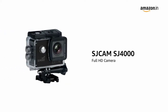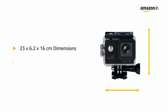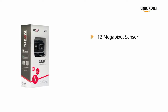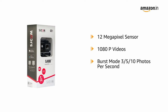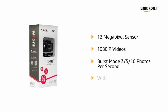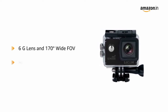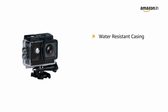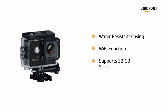Presenting the SJCAM SJ4000 Full HD Camera — dimensions 23x6.2x16 cm, weighing just 557 grams. It features a 12-megapixel sensor for crisp photos and 1080p video recording. It has burst mode at 3, 5, or 10 photos per second, wide dynamic range, a 6G lens with 170-degree wide FOV, a high-definition screen, and a water-resistant casing to film underwater up to 30 meters. It also supports Wi-Fi connectivity.